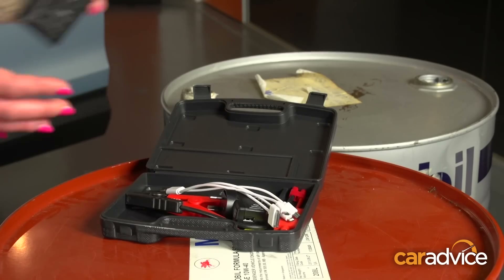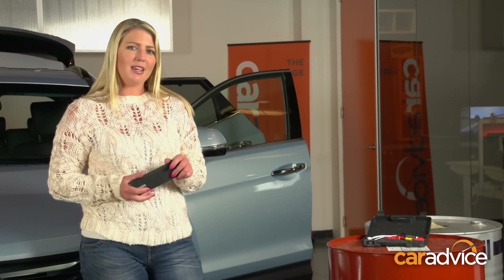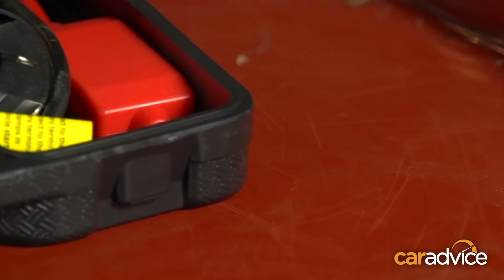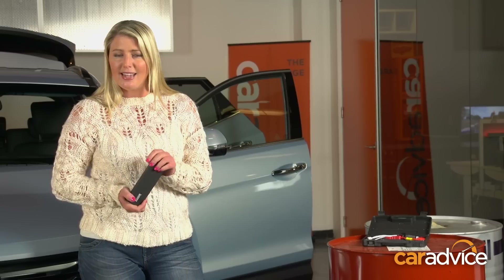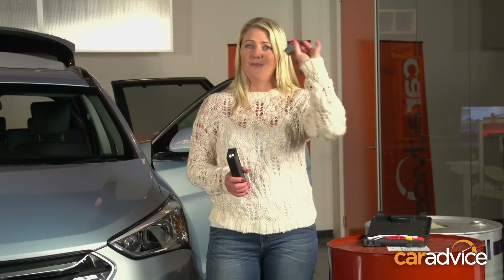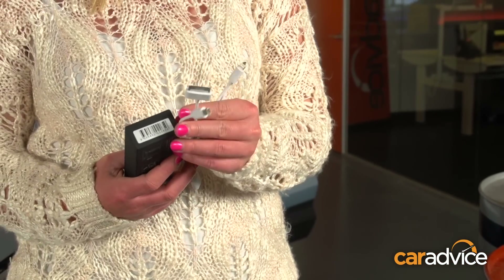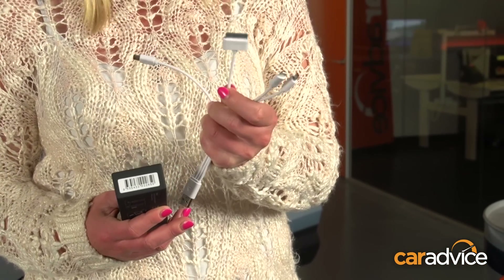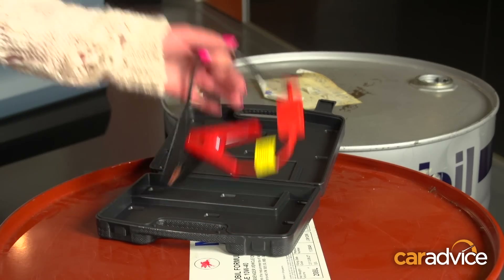Now we've found ourselves in a bit of a pickle. Laser are an Australian company that make this — the portable power bank and car jump starter. All up, the kit only weighs about 400 grams. But the lithium battery, that will last up to about six months, is capable of jump starting a car 13 times. It comes in a kit — that's how you charge it into the mains power. It's also got a 12-volt, but it does charge slower. A range of connectors as well — iPad, iPhone, even the old iPhone 4 — very retro. Plus your car jumpstart cables.